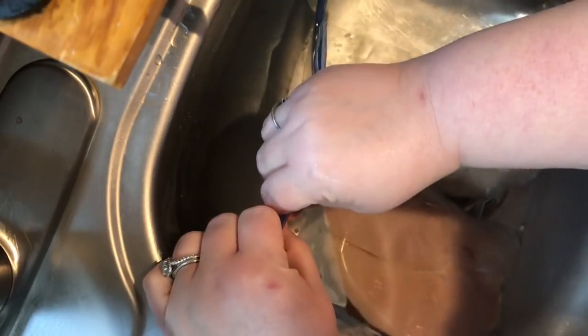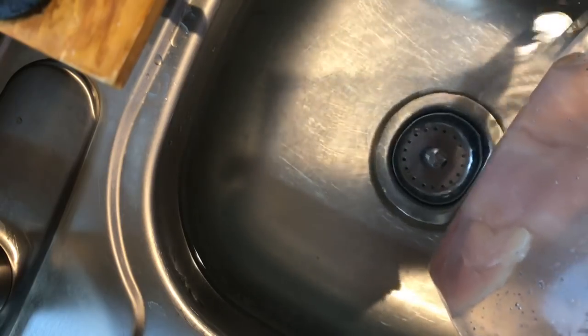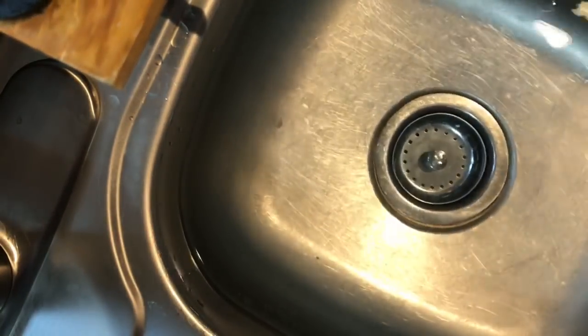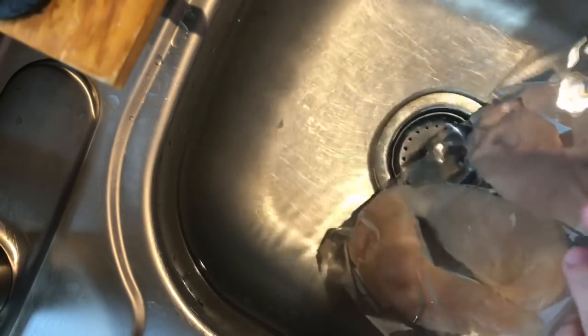Oops — I think I got water in there while talking and working at the same time! Even my chicken cutlets were not where I placed them in the bag. You can manipulate them flat inside the bag, so just do that before you freeze them. The first time I did this, I used ice water, but you don't actually need ice — cold tap water is enough.